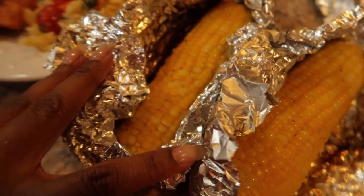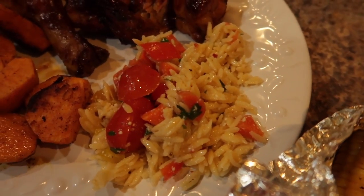Here I am fixing my plate and that is it, you guys. Everything was so good. Thank you so much for watching. Take care, bye.